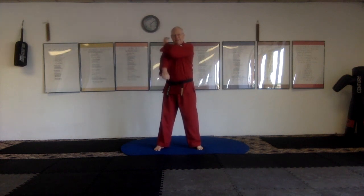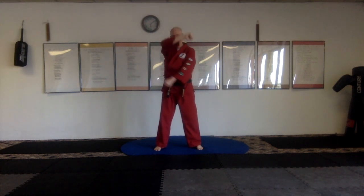One more time starting with this hand: stumbling block, belt of truth, breastplate of righteousness, helmet of salvation. Now this hand: stumbling block, belt of truth, breastplate of righteousness, helmet of salvation. Now thankfulness, belt of truth, breastplate of righteousness, helmet of salvation. Now this hand: thankfulness, belt of truth, breastplate of righteousness, helmet of salvation.